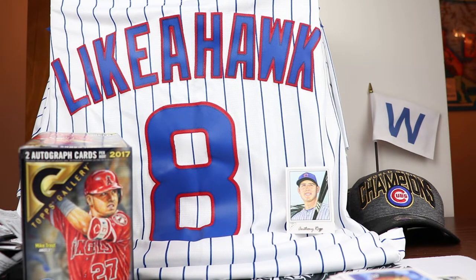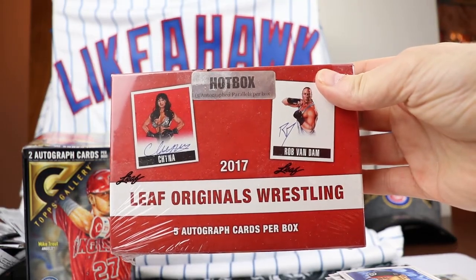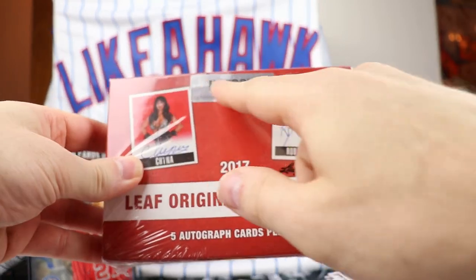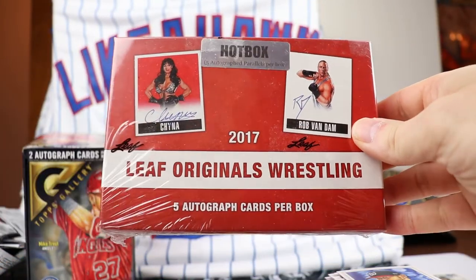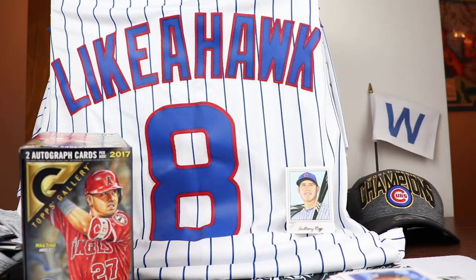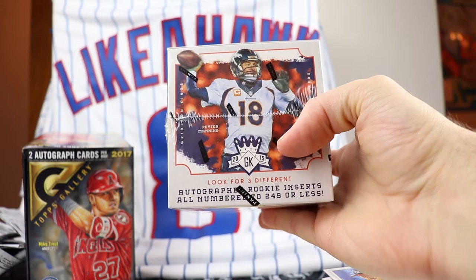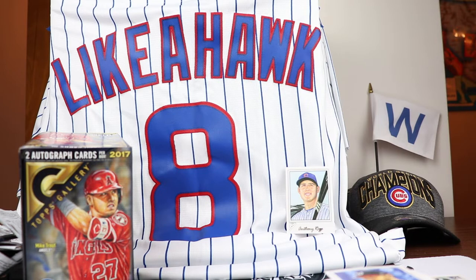On Wednesday we are going to keep doing Art Appreciation Week - we are going to do 2017 Leaf Originals Wrestling. These are all drawn cards but they are all on-card autos, and this is a hot box, which means all the autographs inside are going to be parallels - that's going to be a lot of fun. And on Friday we are going to be doing Gridiron Kings 2015. That is the week ahead for the channel.